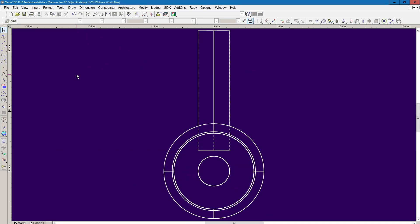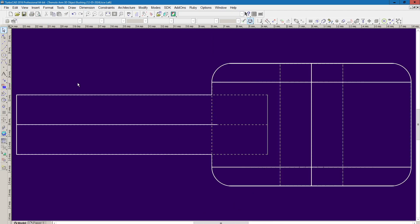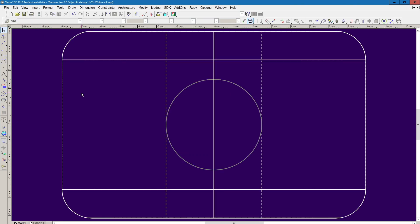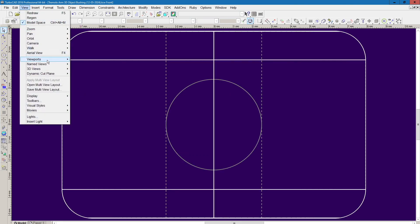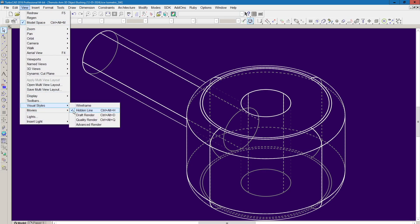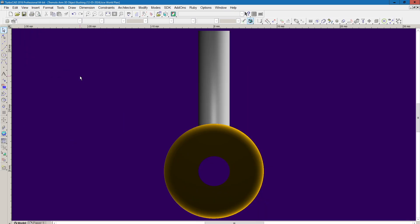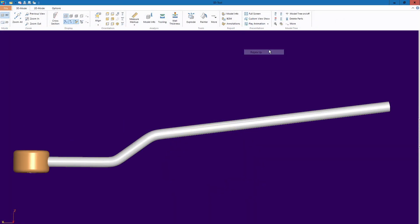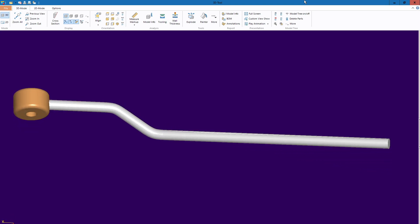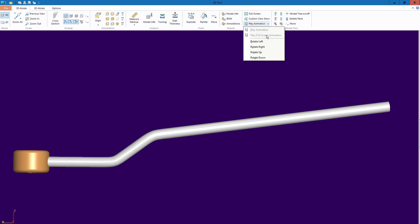The brass bushing on my custom made tremolo arm is 5 eighths of an inch or 16mm diameter, and 7 sixteenths of an inch or 11mm high. The diameters of the steel rod itself and the mounting post hole are both metric 5mm on my hardware, although I suspect that the original is 3 sixteenths inch diameter. The original brass bushing has a sizeable roundover on both the upper and lower edges, which contributes to a softer, more handmade cosmetic appearance.